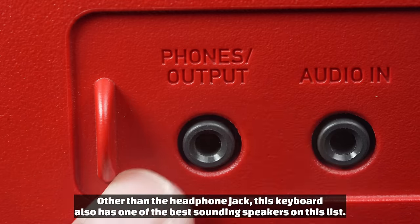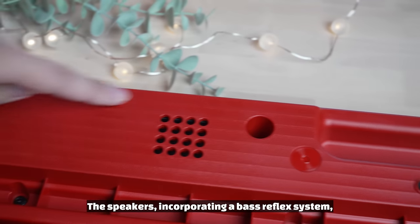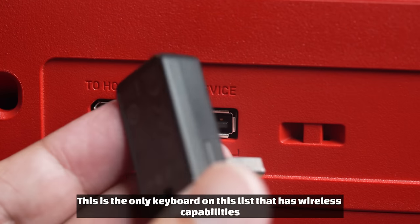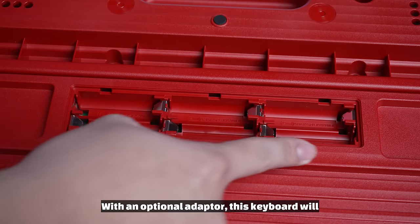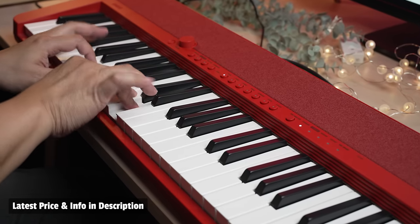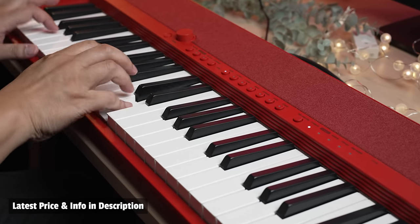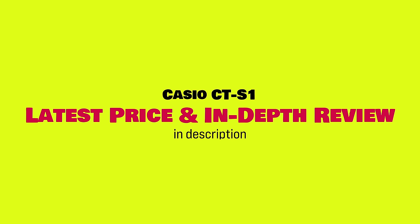Other than the headphone jack, this keyboard also has one of the best-sounding speakers on this list. The speakers incorporate a bass reflex system, are larger than those found on similar keyboards, and sound noticeably more full-bodied. This is the only keyboard on this list that has wireless capabilities, a feature usually found on higher-end keyboards. With an optional adapter, this keyboard will banish pesky cables and instead connect to smartphones using wireless MIDI or Bluetooth audio to jam along with. I have made quite a few videos on the Casio CTS-1 and I'll link to those in the description.